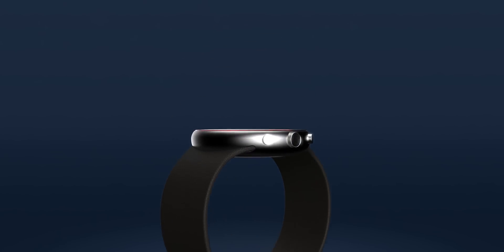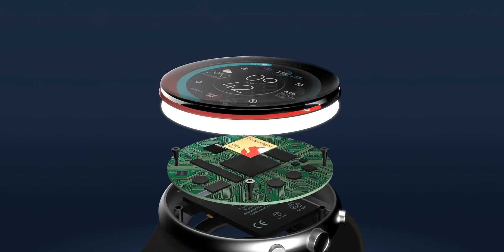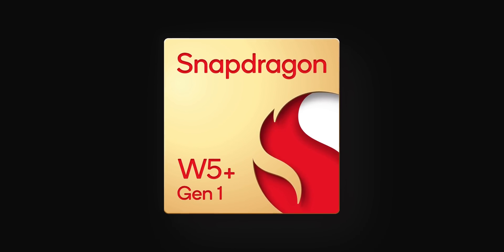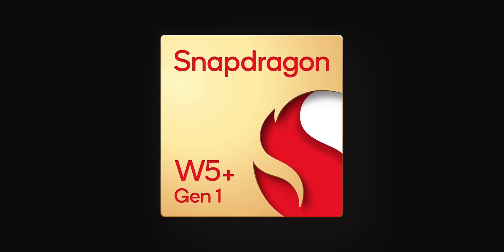Qualcomm's next big chip — or should that be small chip for smartwatches — has now been unveiled. The terribly named W5 Plus Gen 1 has been uncovered, and it's a meaningful advancement from what has come before it. Let's explain what this means for your next Wear OS smartwatch.